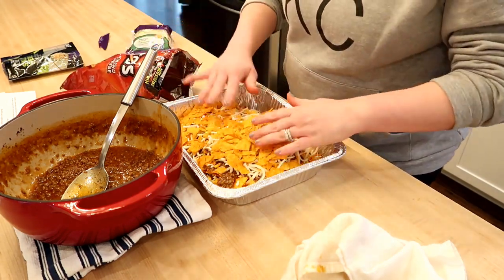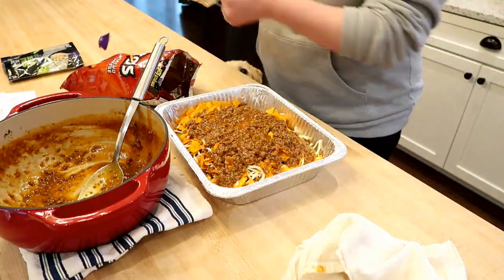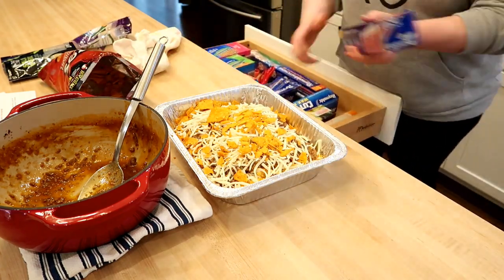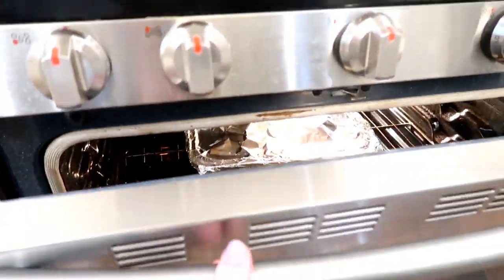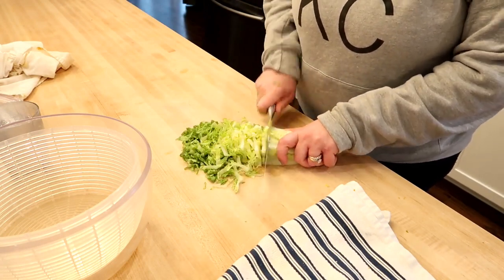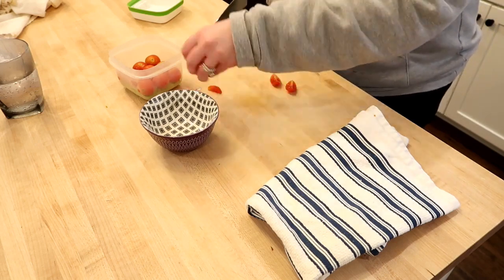Make sure when you're putting it in the freezer that you write on the top with a Sharpie marker what it is and how long to cook it. The actual recipes, which I will link down below, do have instructions for baking the dishes from a frozen state, so just make sure you write those directions on your casserole dish and follow those when you reheat them from the freezer.